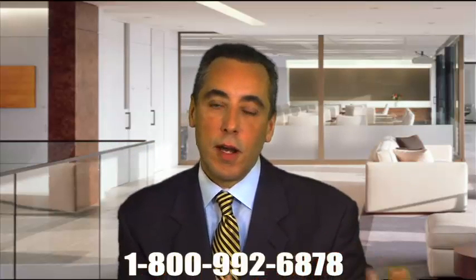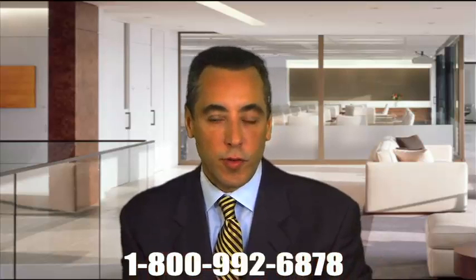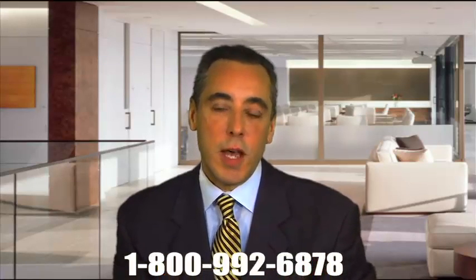Our firm is currently working with some of the more experienced metal on metal hip implant lawyers in the country who are litigating these cases. There's no fee until you obtain a settlement or a recovery. Feel free to contact us either online or toll free in confidence, as we'd be happy to discuss whether you may have a case. Thank you.